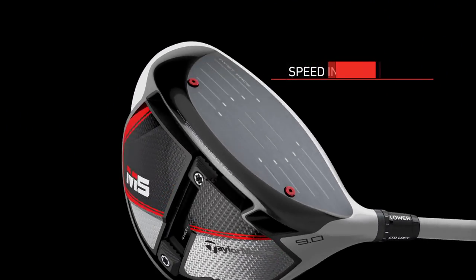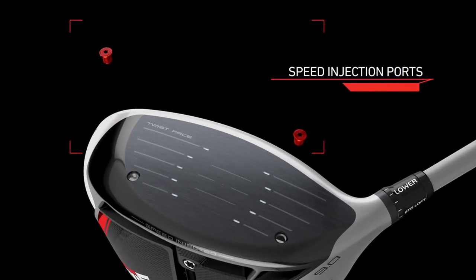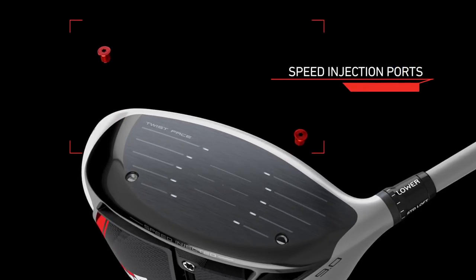It's all about speed — ball speed across the whole club face — maximising that and getting it as close as possible to the legal limits in terms of COR. What they have done is fill these two holes with a resin. Every club head is tested across a number of points on the face to make sure ball speeds are maximised, and that resin is injected to assist that process.